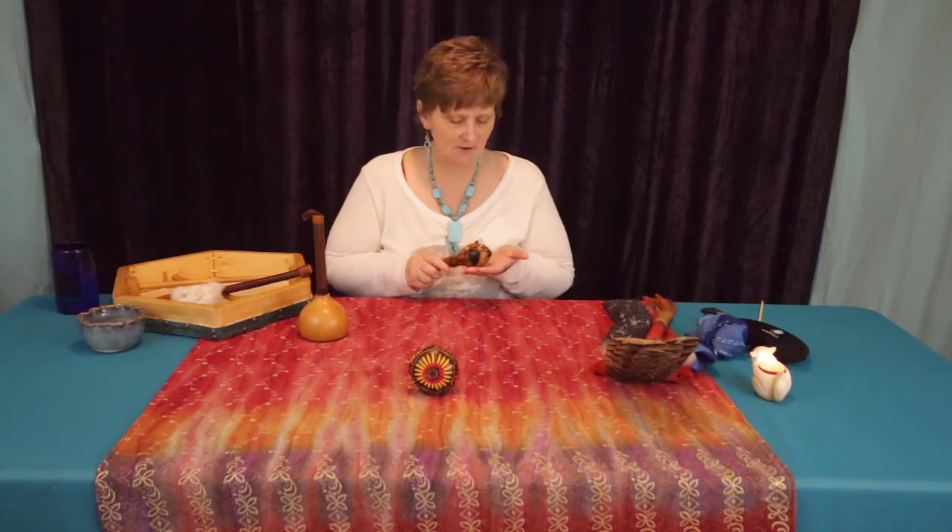If I'm bringing up my spirit song or rattling for myself and there's a place in my body where I can't get breath, I'll take a gentle rattle and move it in the spots that have more of a challenge bringing in sound, energy, or breath. It's a very beautiful relationship — another way of bringing you into self, bringing you back into spirit.